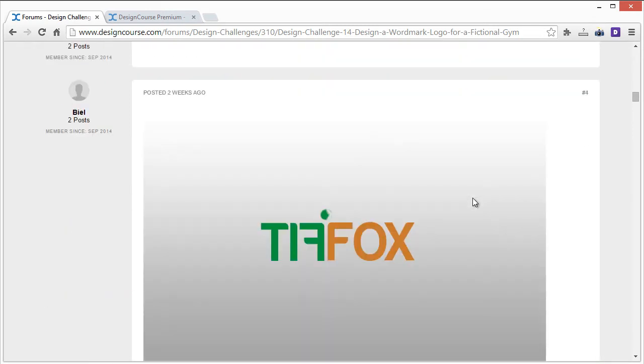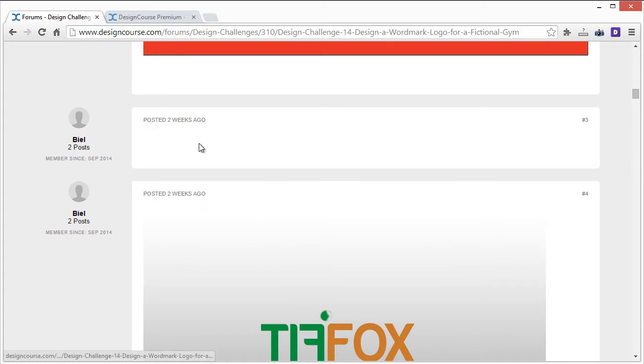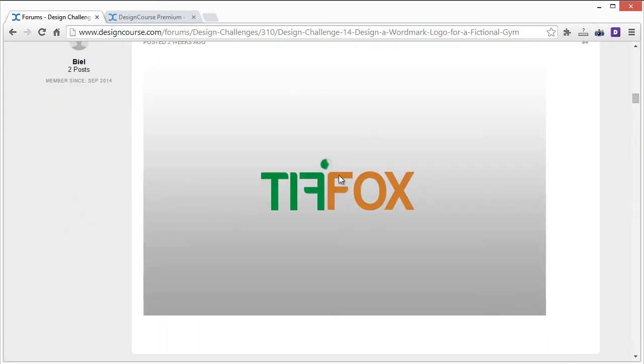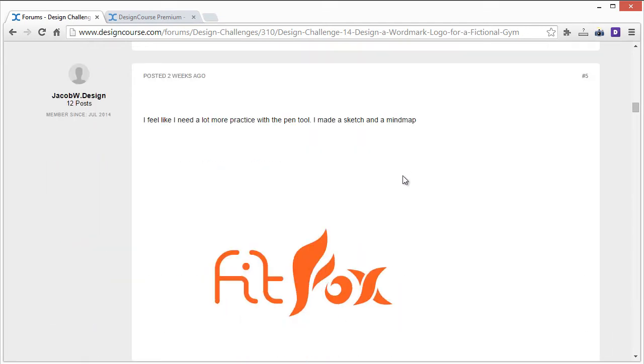This next one is a major no. I understand you tried to get a cool symbol from the letters by reversing them, but this reads 'Tiff Fox' and makes it hard to know what you're reading right off the bat. You never want to scramble the order of letters — it'll confuse people. Up here I'm not sure what this is, it's a little blurry. I'd rework that and come up with a different way to illustrate the idea of a fox and gym.